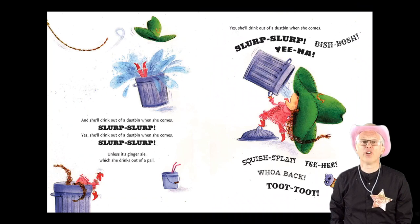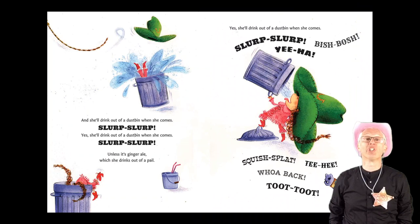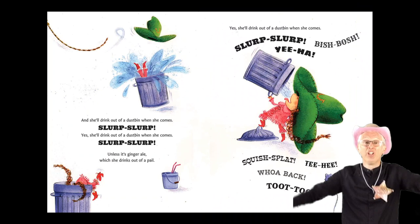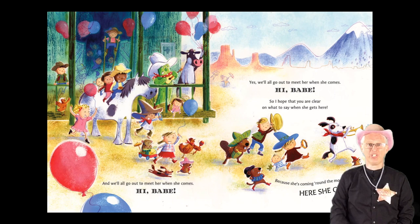And she'll drink out of a dustbin when she comes. Slurp! Slurp! Yes, she'll drink out of a dustbin when she comes. Slurp! Slurp! Unless it's ginger ale, which she drinks out of a pail. Yes, she'll drink out of a dustbin when she comes. Slurp! Slurp! Bish-bosh! Yee-ha! Squish splat! Tee hee! Whoa back! Toot! Toot!